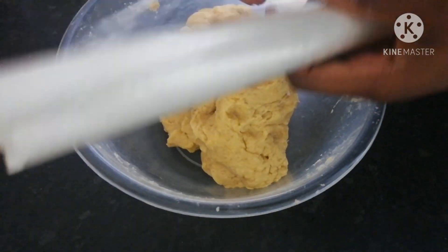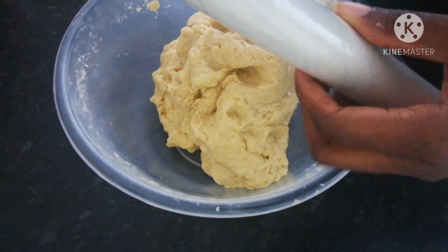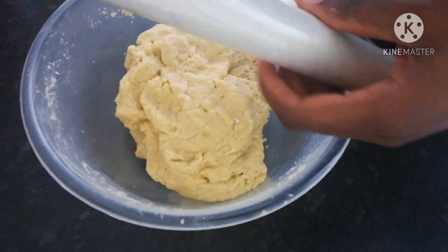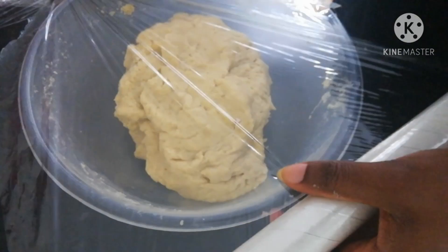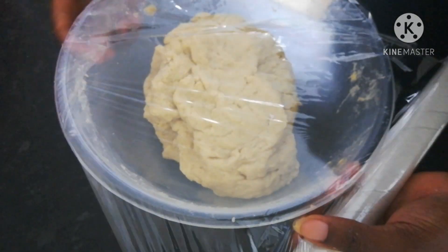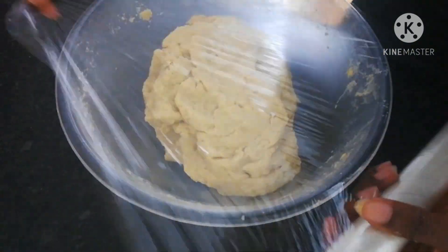After mixing it properly, you want to get your cling film, wrap your bowl, and then put it in the fridge for at least one hour or above.